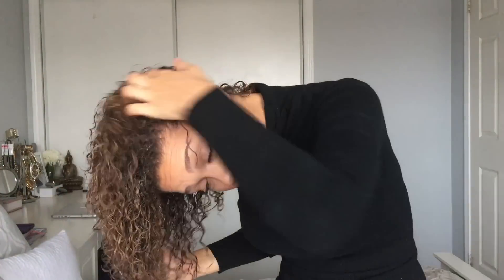And that's it — that's all I do to style my naturally curly hair. If you enjoyed this tutorial then don't forget to thumbs up and let me know in the comments below if you'd like to see more curly hair tutorials. Don't forget to like and subscribe for more videos — I'll see you guys later, bye!